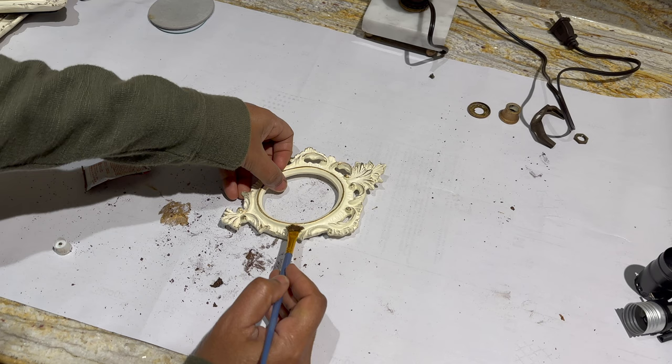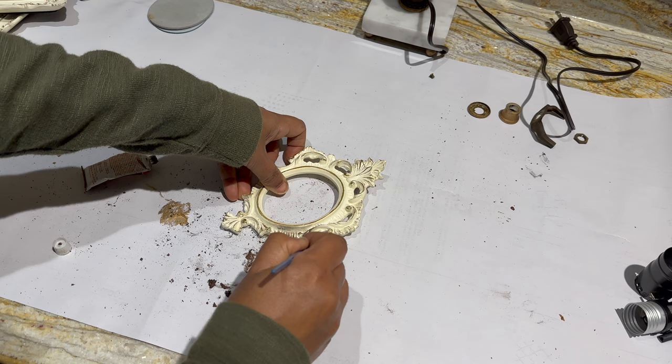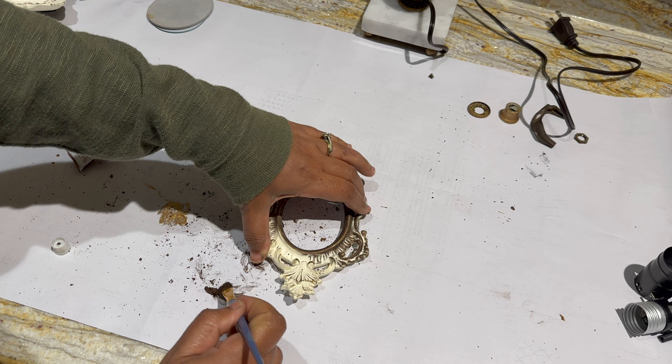My final DIY project for this makeover is this little frame I shared previously on a thrift haul. I'm using rub and buff in Spanish Copper and black to give it an ornate look. I ran out of time and didn't have a print ready to put in it, although you will see it in the final reveal.